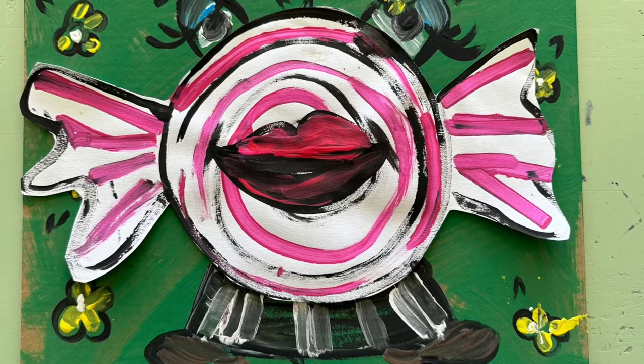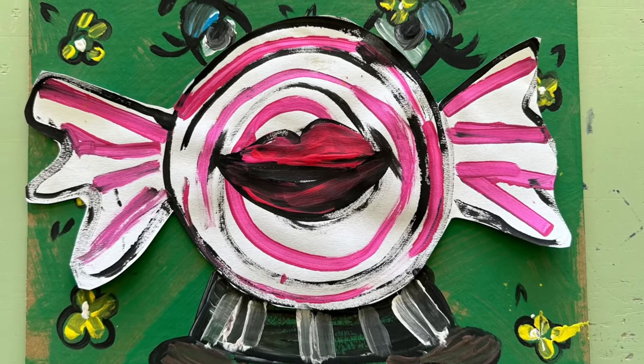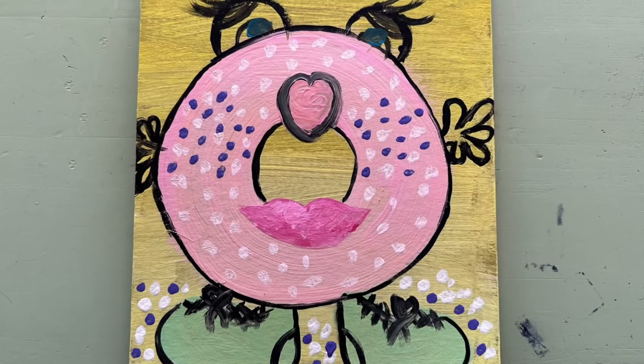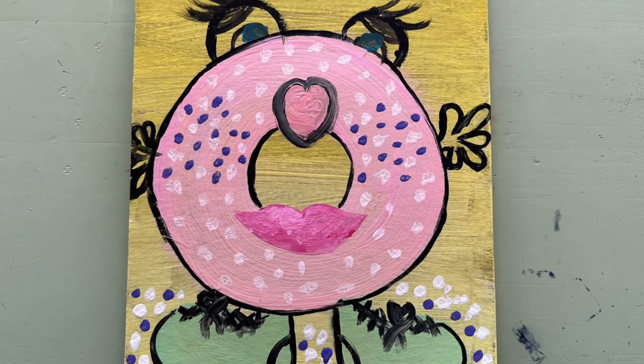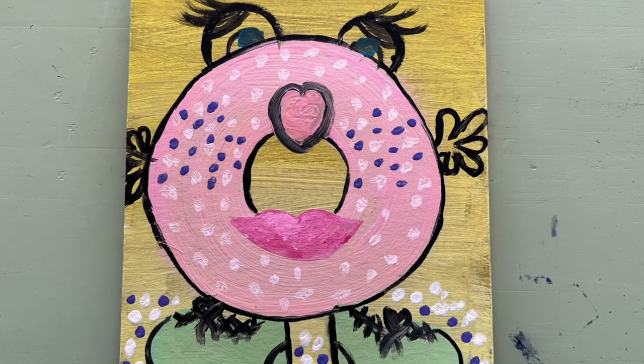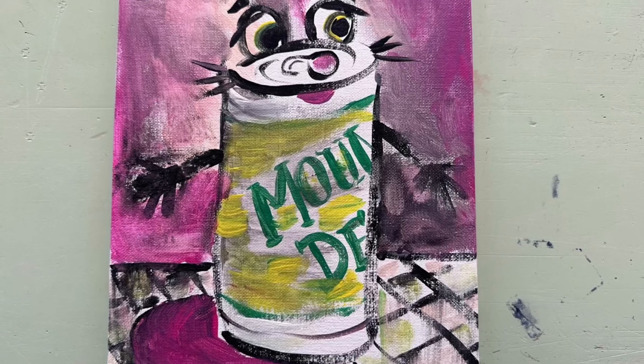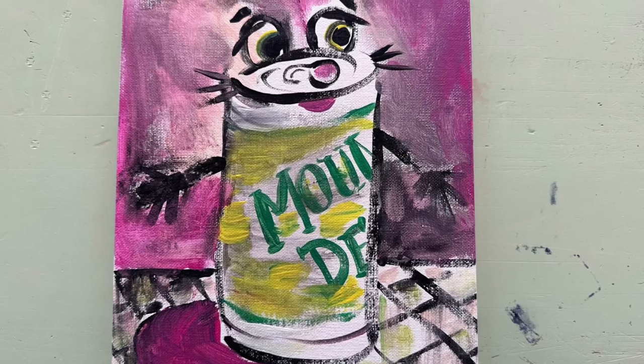A character is a figure in a story. To develop your character, ask yourself: what is its physical appearance? Does it wear a pleated skirt or green shoes? Does it have big eyes and pink lips? What is its emotional state — how does it feel? Is it mad, sad, or happy?